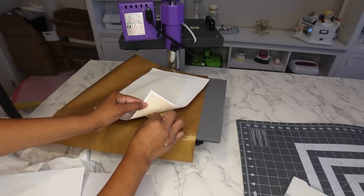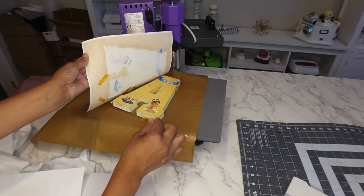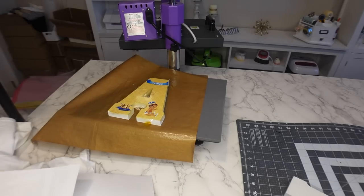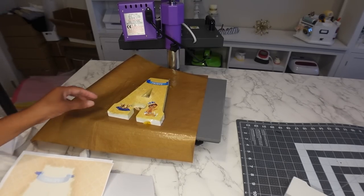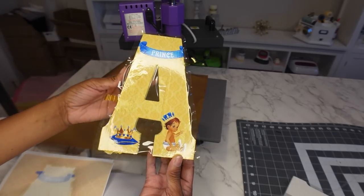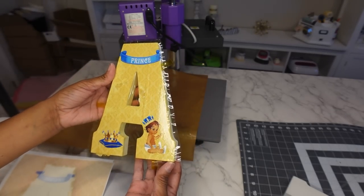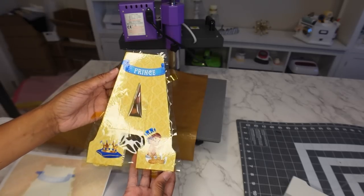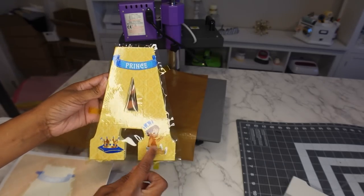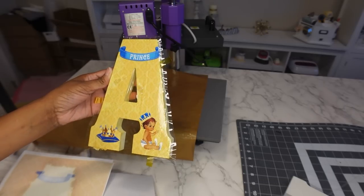I forgot to tell you guys — I'm using the Hippo ink and Hippo sublimation paper with my EcoTank 2800, because I know you guys are going to ask. I got the prints almost exactly centered, so I'm happy about this one.